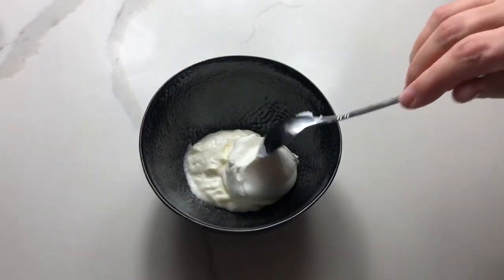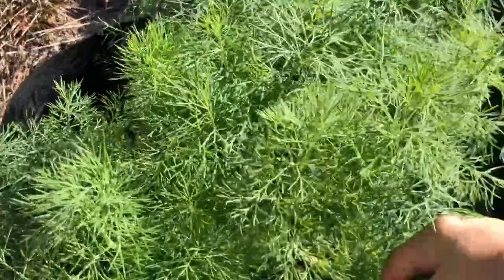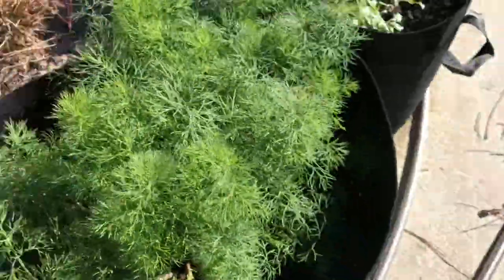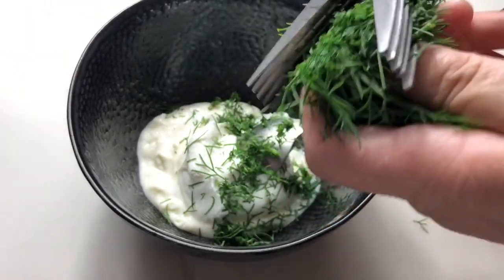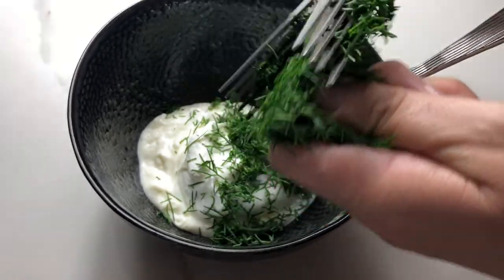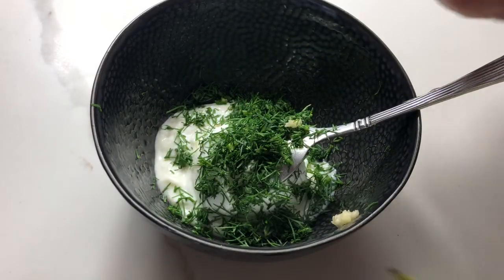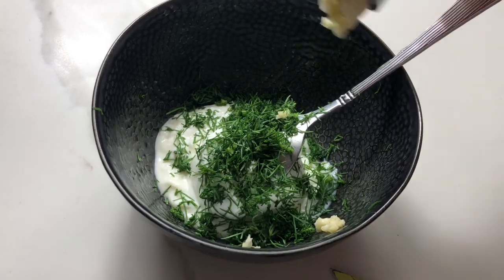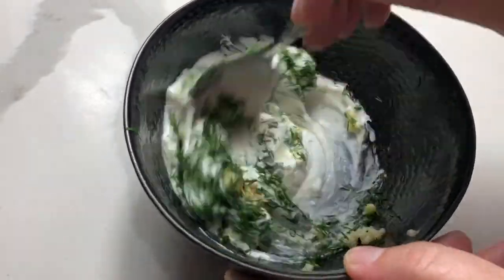I have one tablespoon of mayonnaise, I add one tablespoon of sour cream, and I cut some fresh dill from my garden. Add three cloves of garlic, a little bit of salt, and mix it all together.